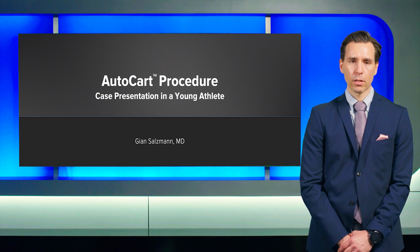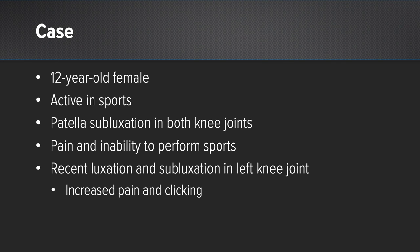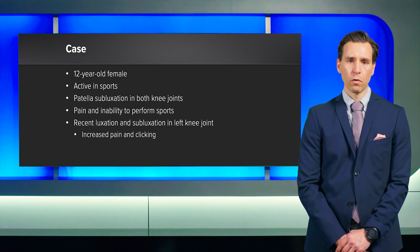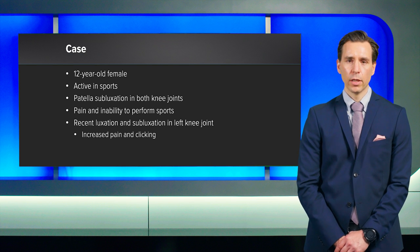Today I'm going to talk about a specific AutoCART procedure in a pediatric athlete. The patient came to my office. She's a 12-year-old female, very active, playing volleyball and soccer. She was reporting chronic patellar subluxation on both knee joints, and in the last couple of months, pain and inability to perform sporting activities. In the recent weeks, she had a further significant subluxation or even full luxation at her left knee joint, which increased the pain and on top of that, some clicking phenomena.